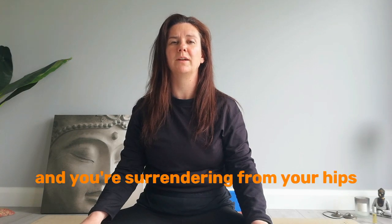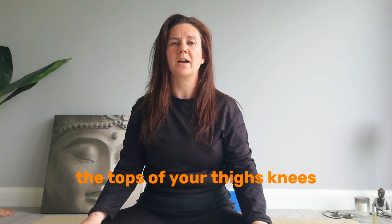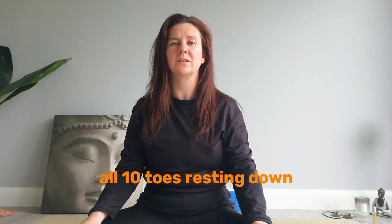And you're surrendering from your hips all the way down to your feet. The tops of your thighs, the knees, lower legs, ankles, and feet. All ten toes resting down.